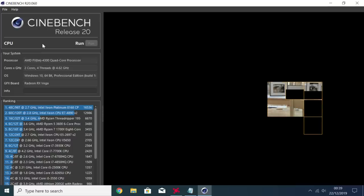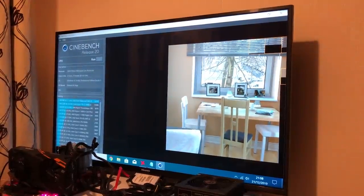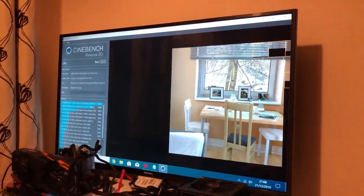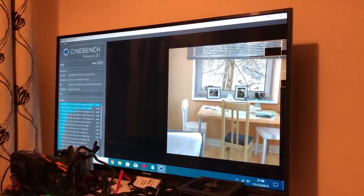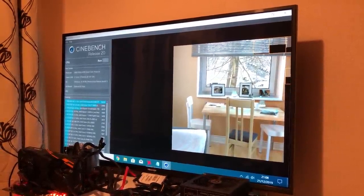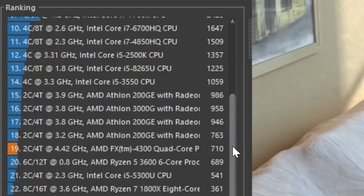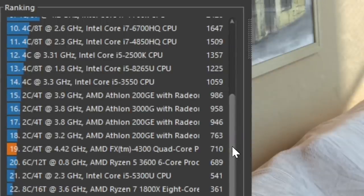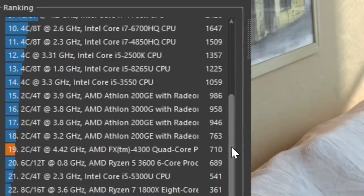I should also mention that this one is overclocked to 4.4GHz. I started off at 4.6GHz, but halfway through the Cinebench R20 test our system froze, as you can see here, followed by a blue screen. I've heard stories of 5GHz FX4300s, but it's always luck of the draw, and I seem to draw the short straw more often than not. I'm not sure how much of a real world difference a higher overclock would make these days with this chip, as it's still going to be the limiting factor in our tests.